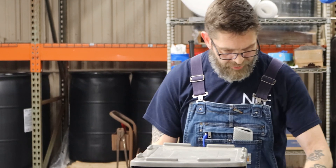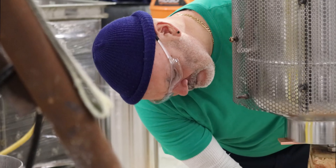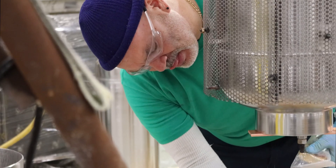ASTM International attracts and retains technical experts from around the world to enhance the technical quality of standards in a wide range of industries.